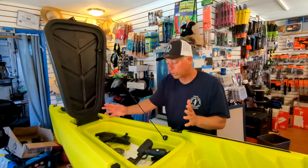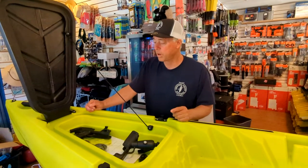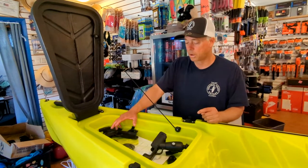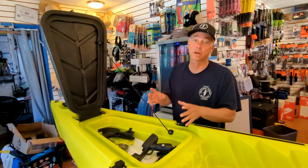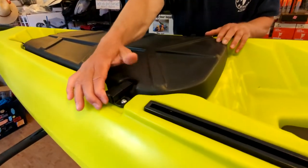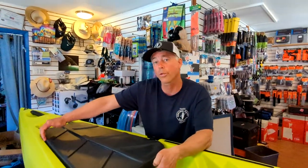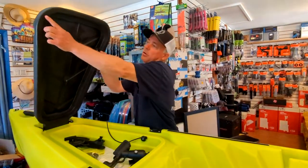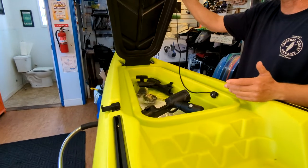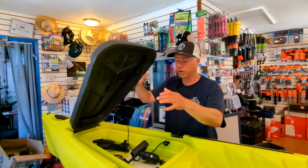The front hatch isn't spacious or huge, but you could probably fit two Plano boxes in there, maybe a lunch bag or an extra layer of clothing. It's not super big and not super deep. The lid locks in with easy positive locks, though it bounces slightly — you could add weather stripping along the edge for a tighter seal. We haven't tested this boat for waterproofness yet, but the scupper hole in the hatch is there to drain any water that gets in.